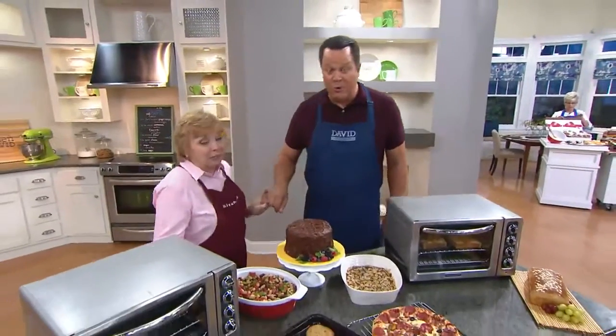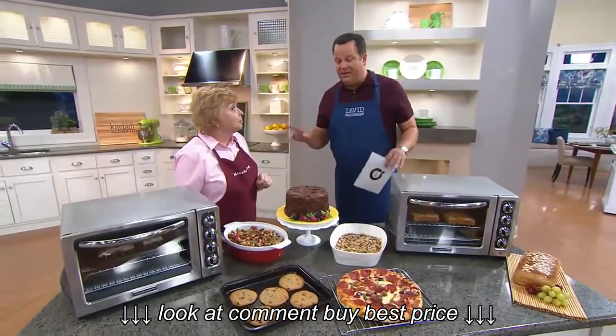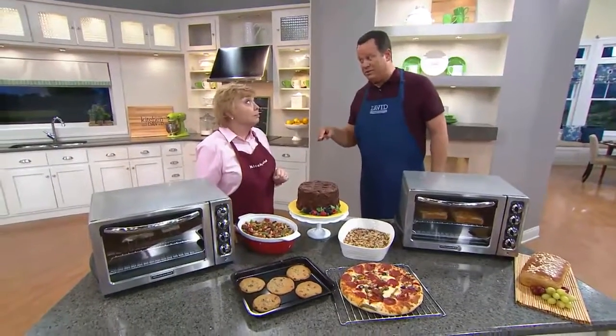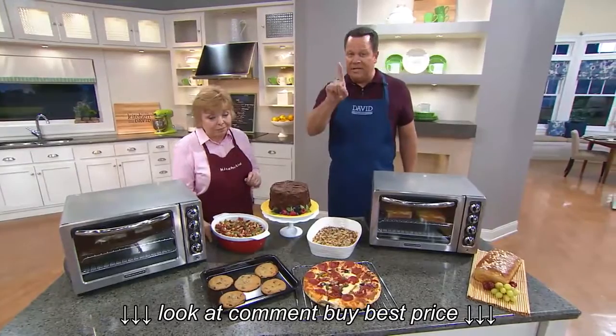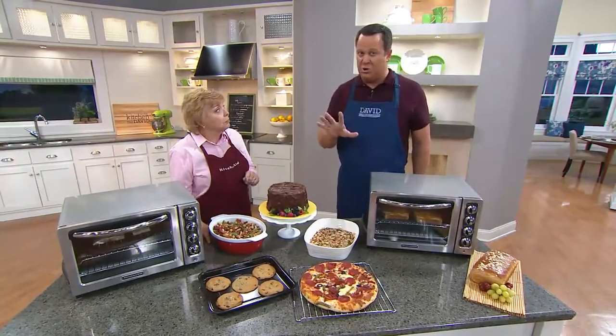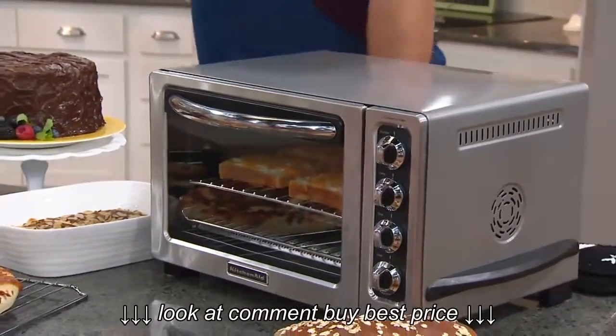We are excited it's back because when we had this on the air in August, it sold out completely. I believe the time before that it came real close to selling out, and the time before that it did sell out. So everybody is going to love this oven. Please don't for a moment think this is just a toaster oven — this is your new oven, your go-to oven in your kitchen because of everything it'll do for you.